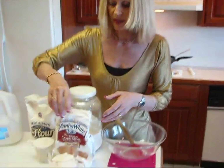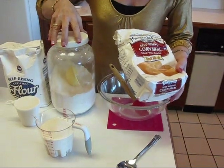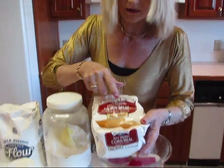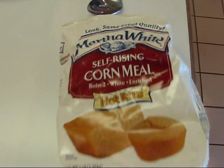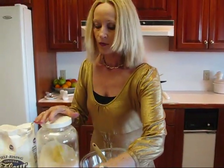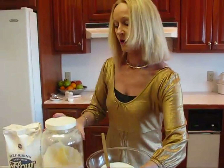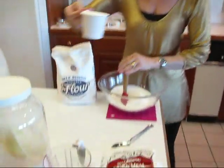We're starting with cornmeal mix. This is self-rising cornmeal mix — it's white. If you don't have that, you can use cornmeal and mix a little flour with it. If it's all-purpose, then add one and a half teaspoons of baking powder and a half teaspoon of salt, and you'll be fine. I've got one and one-half cups of cornmeal mix, followed by one cup of self-rising flour.